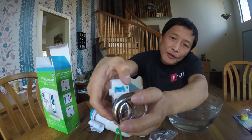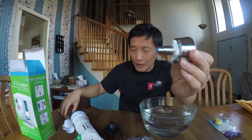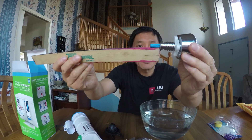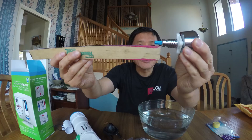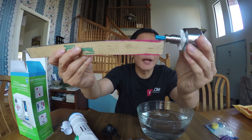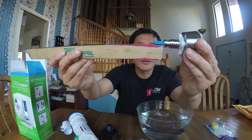I can take this off and measure. For a full flush it extends this full length, and for a quick flush it only comes out half an inch. The full flush comes out one inch more than the quick flush.